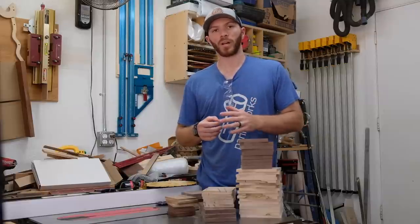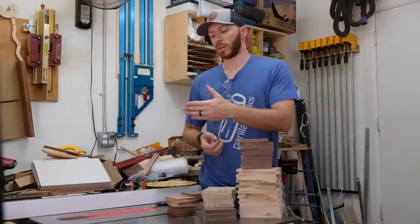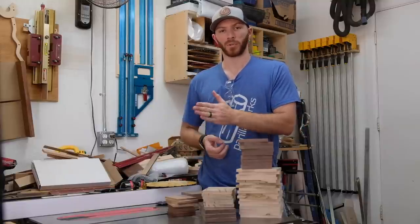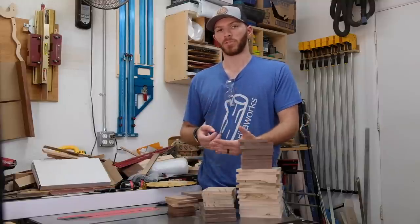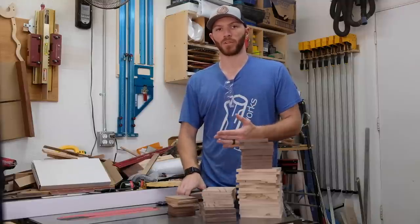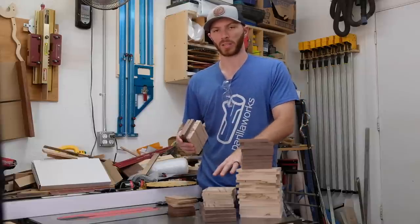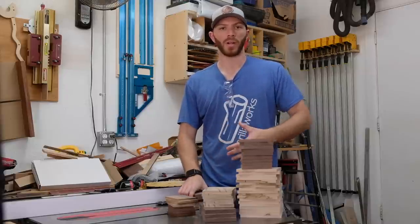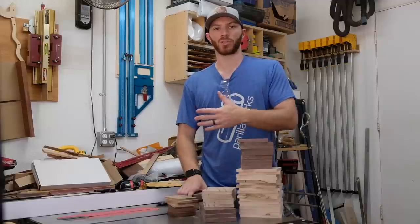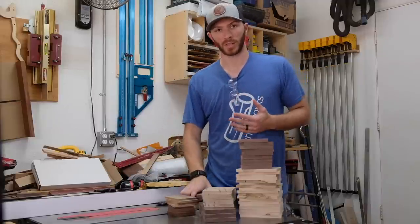The other thing I want to talk about is having extra material to make test cuts. This joint relies on your fence being set up perfectly and it depends on the thickness of your blade. So you want to have some extra material so you can make some test cuts and get that perfect fit for the joint. These are just off cuts from extra material from planning this stuff down. When you go to lay out your rough lumber, add five or six inches to all of your pieces and you'll have some extra material for your test cuts.